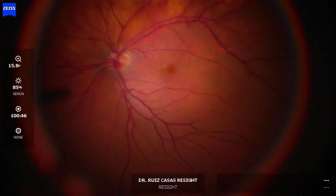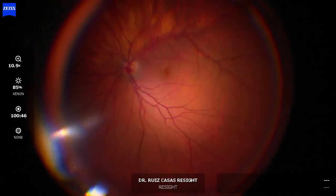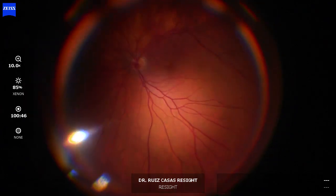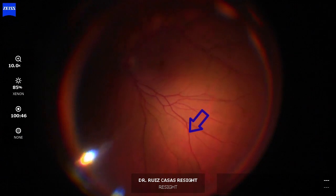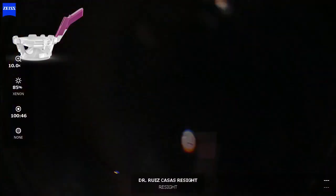This is the comparison between the two lenses. This is the non-disposable lens, the normal yellow one. You can see here the vessel crossing, which is quite peripheral.